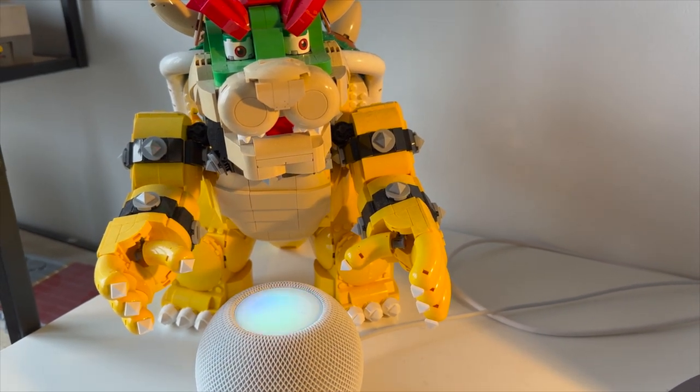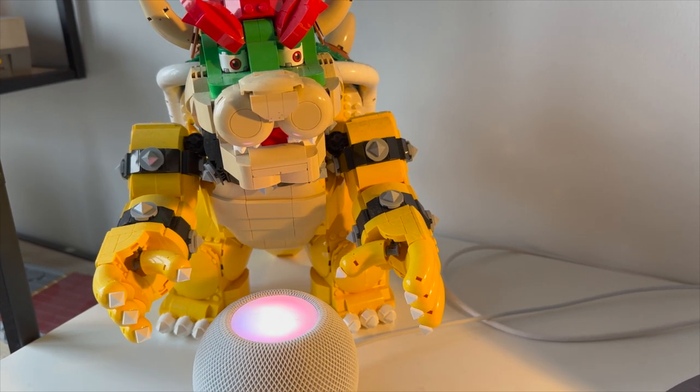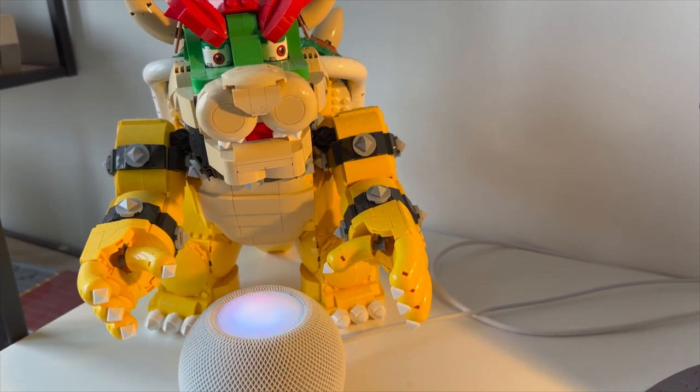Hey Siri, search Zendesk. What do you want to search for? How do you clean Lego bricks?